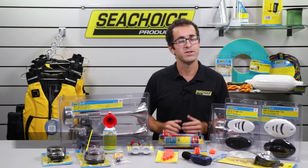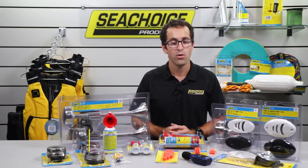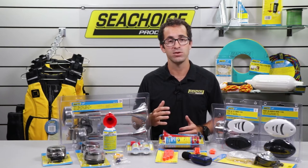Hey folks, this is Phil with SeaChoice. Today I have with me a handful of various SeaChoice signaling devices. We're going to be demoing them and testing them out to see if they reach the amount of decibels as we advertise.